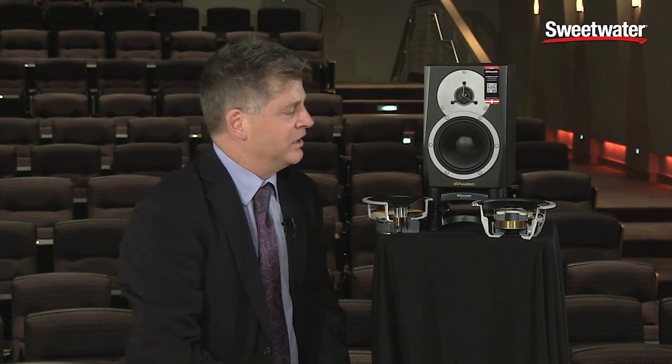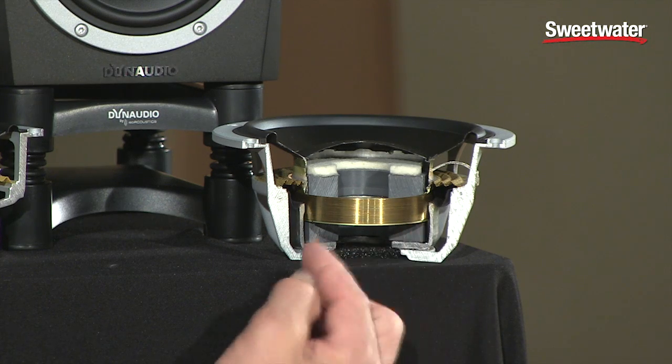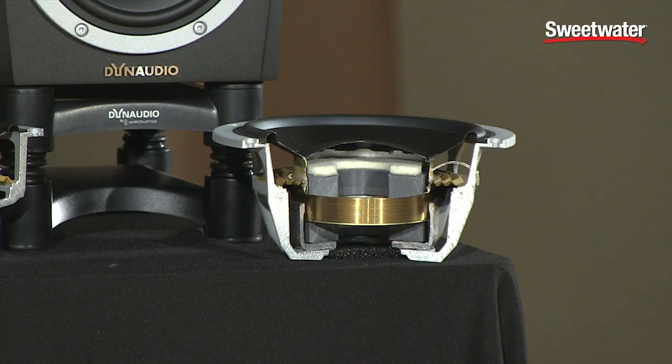you'll notice something significantly different from other speakers. It is that the voice coil, which you see here, rather than sitting in a magnetic doughnut, is in fact surrounding the magnet. This is a very different approach to driver design, and one that Dynaudio has been able to perfect because, although the voice coil itself is much larger, by using advanced materials including hexagonal aluminum wire and a very robust yet very light coil former,